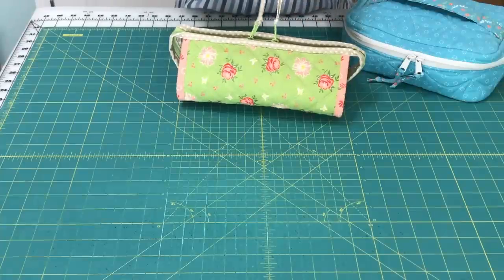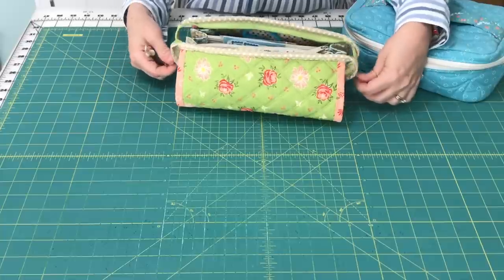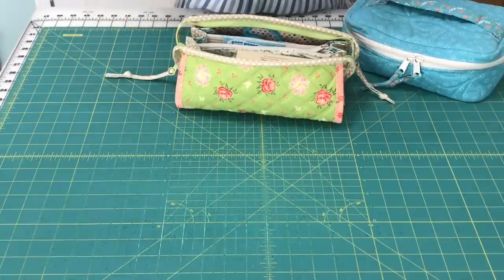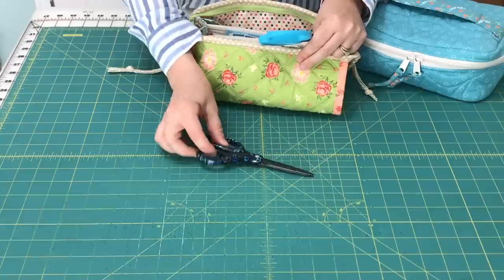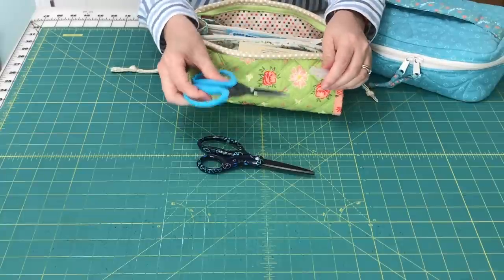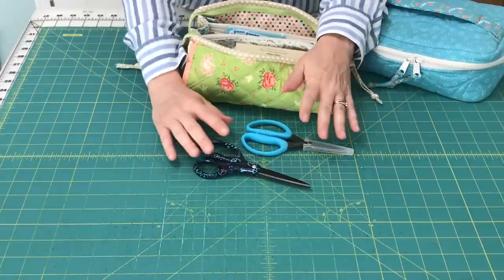One thing I do that's a little bit different from the pattern — I'll link the pattern and everything in the blog post — is I use a double slide zipper. It makes it so I can just open the whole bag at once without having to reach all the way over to one side. In the back of the bag I keep a couple pairs of scissors: one pair that I don't mind using on paper, and another pair of snips that is really sharp for fabric. It's really important to have paper scissors and fabric scissors.